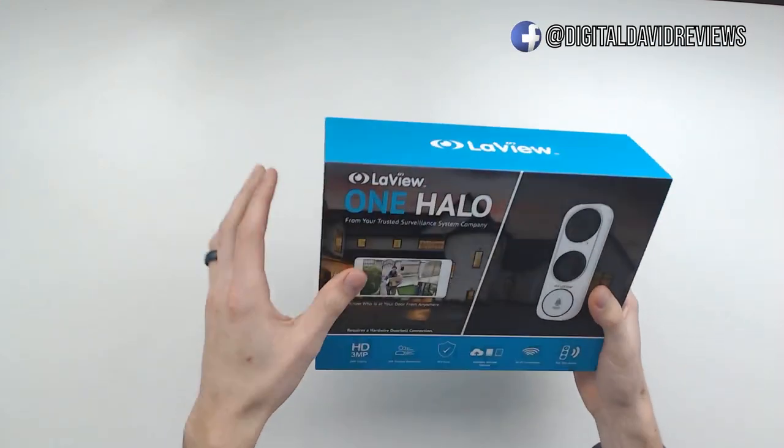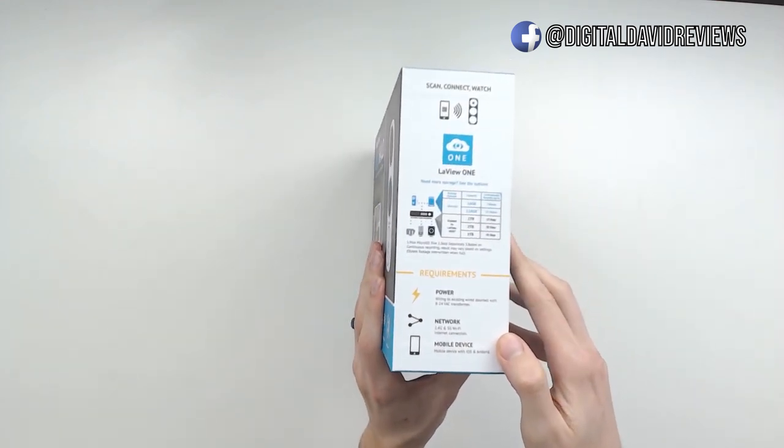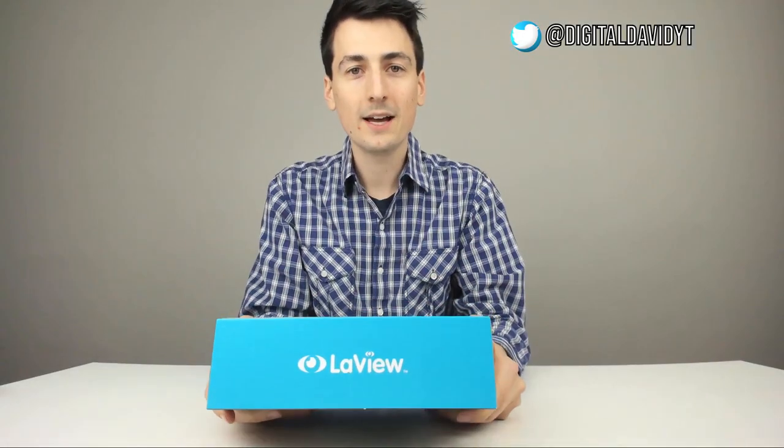Let me show you the back as well — you can see everything from it, how to set it up and expand the memory. Really an awesome product. Let's go ahead and open it up.